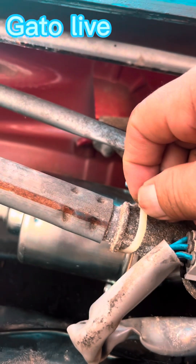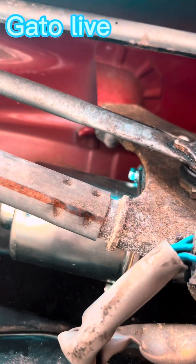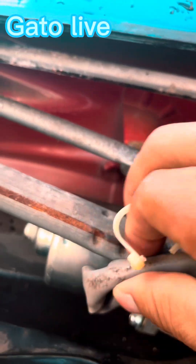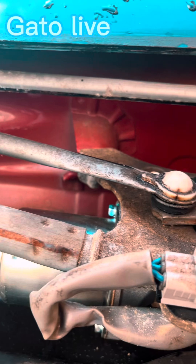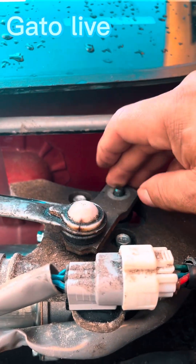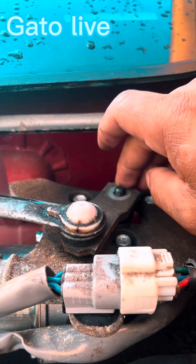I cut this plastic — this plastic — but we need to put new plastic here, like a tire like this. Now you put this in — okay.